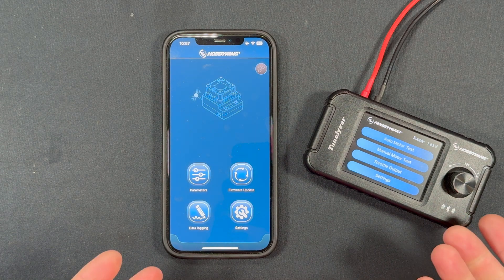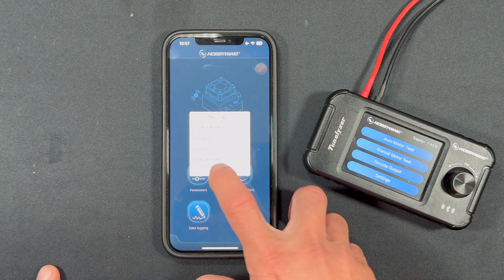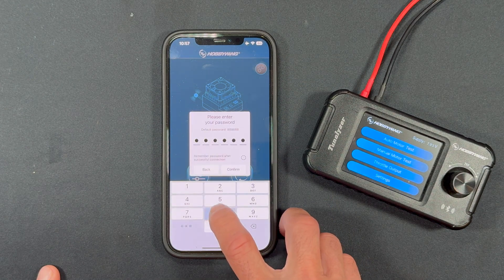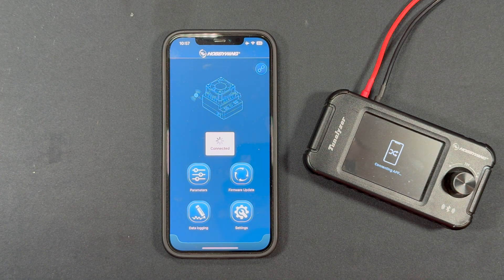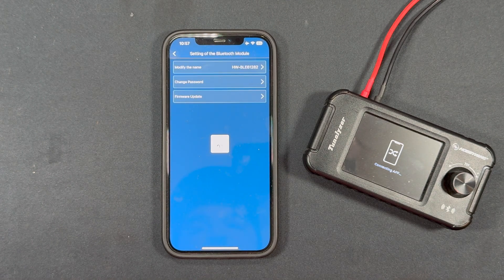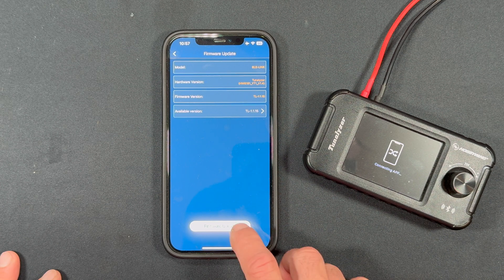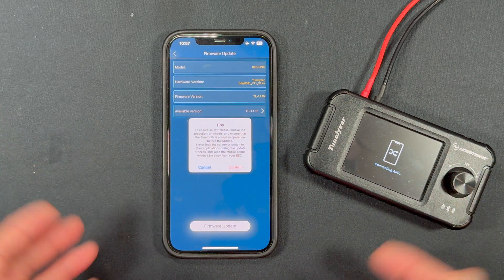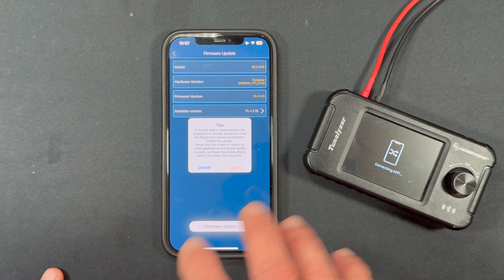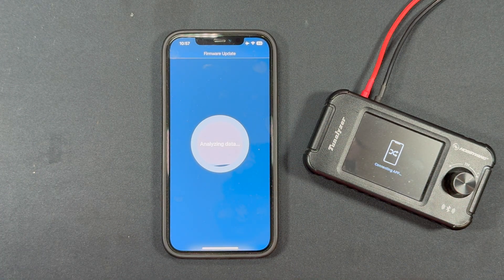Up next we're going to look at updating the firmware of the Bluetooth module in the Tunalyzer — there's no database here, just the Bluetooth module itself. Tap the link icon, select the HWBLE device, enter the default password, and once connected go into Settings, then Settings of the Bluetooth Module to check for a firmware update. Just like before, put the phone in airplane mode, turn off the lock screen, hit Confirm, and it'll analyze the data before starting the countdown.